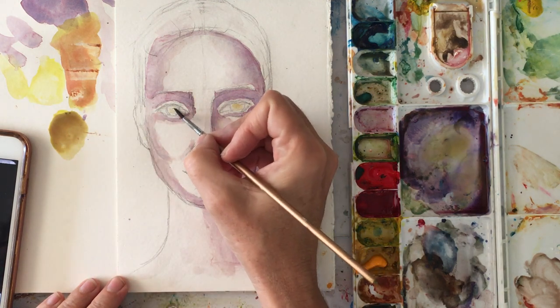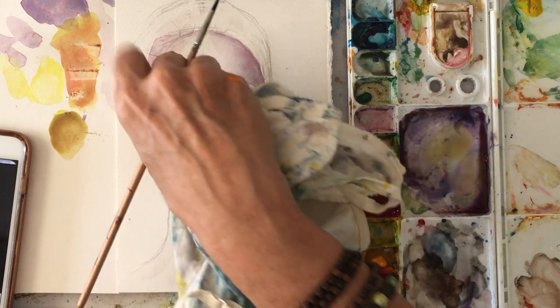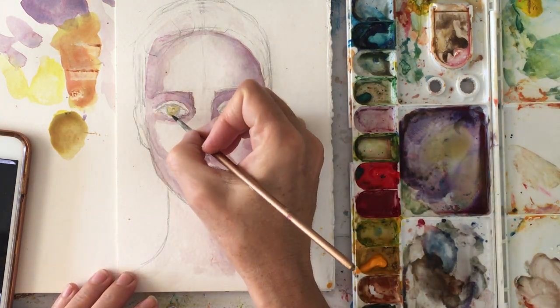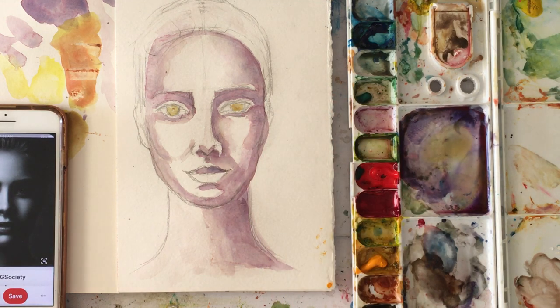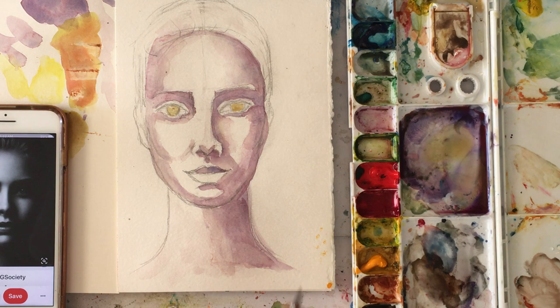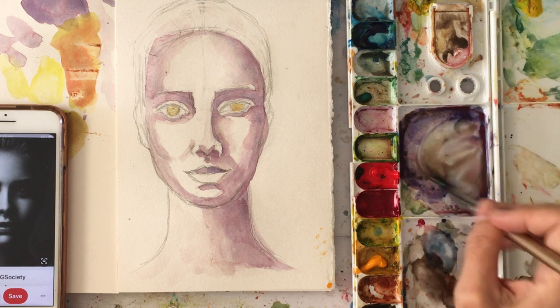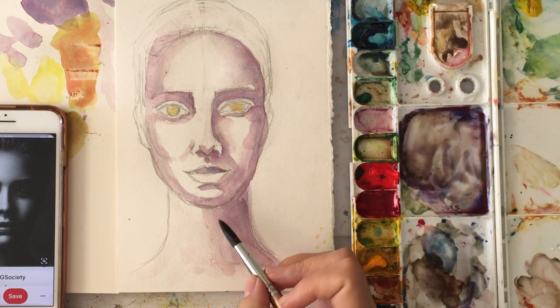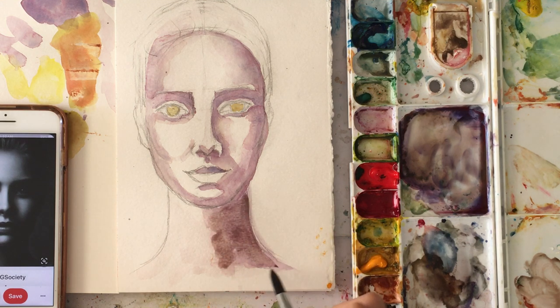Let that first layer absorb in because if you want any highlights, you can leave a space for that. If you accidentally cover the highlight area like I did, you can come back in with a white gel pen or white acrylic paint and make your white dot there. These eyes are going to be a lot darker after that absorbs in. Some of my yellow mixed with my purple here — so now I can show you how that makes a color more closer to brown.